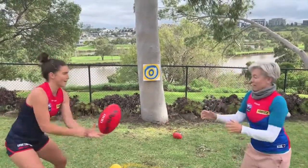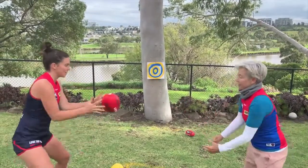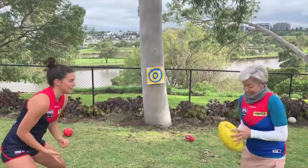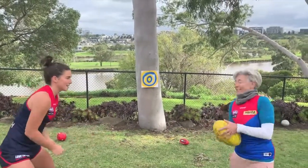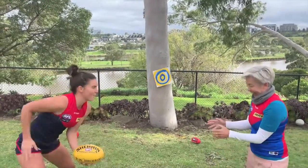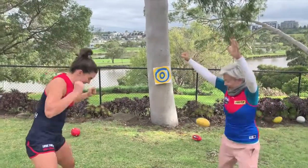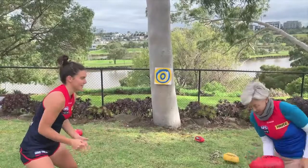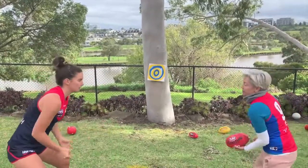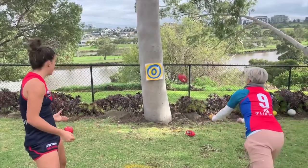Oh yes! Next ball. Great work. Same chance if you can. Yes, we're killing it - keep it up. Onto the hands. Don't throw it. I don't know if we count that. Three - let's go. Yes, three to four. Bullseye! Let's go. Push it off. Yeah!